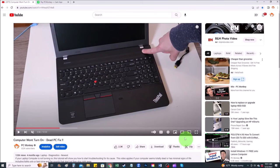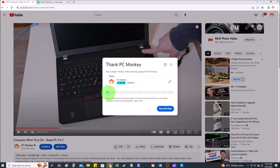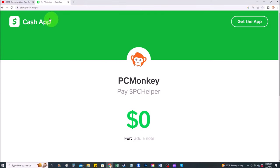Thank you so much for watching guys. I look forward to seeing you on my next video. If you did want to donate to the channel and support it a little further, here are a couple ways you can do that: right below the video on the right-hand side you'll see the Super Thanks button — you can click on that and select a tip amount. Second way, you can use your Cash App and find me at dollar sign PC Helper — you can leave a dollar amount and even leave a little note.